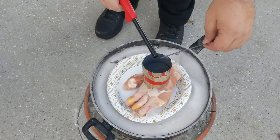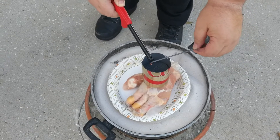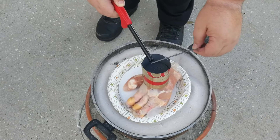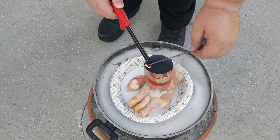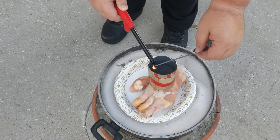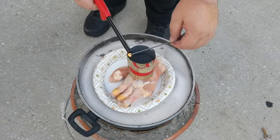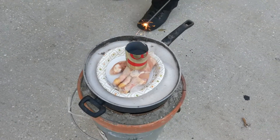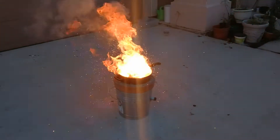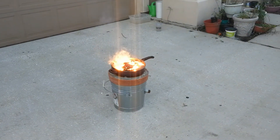This was working just a second ago. Here we go. I would not want to be holding that when that happens.